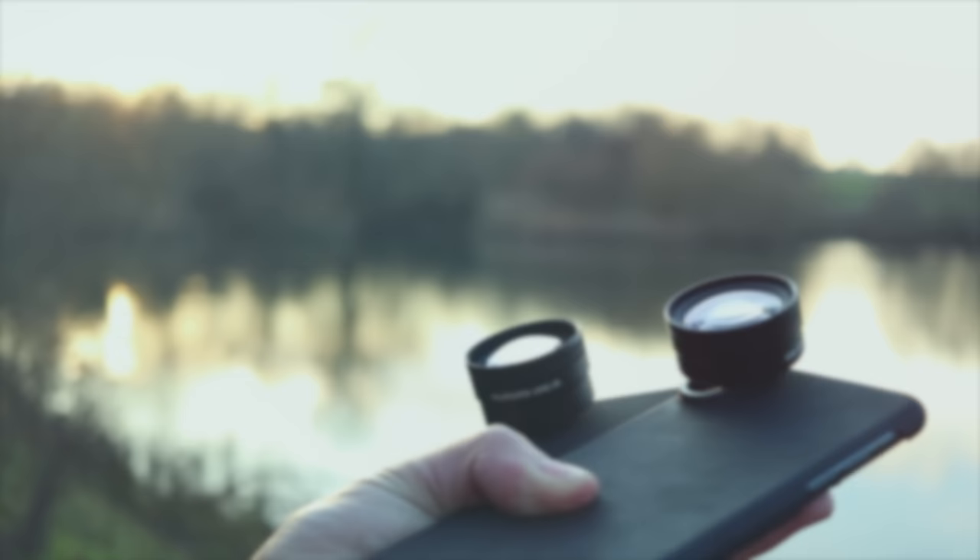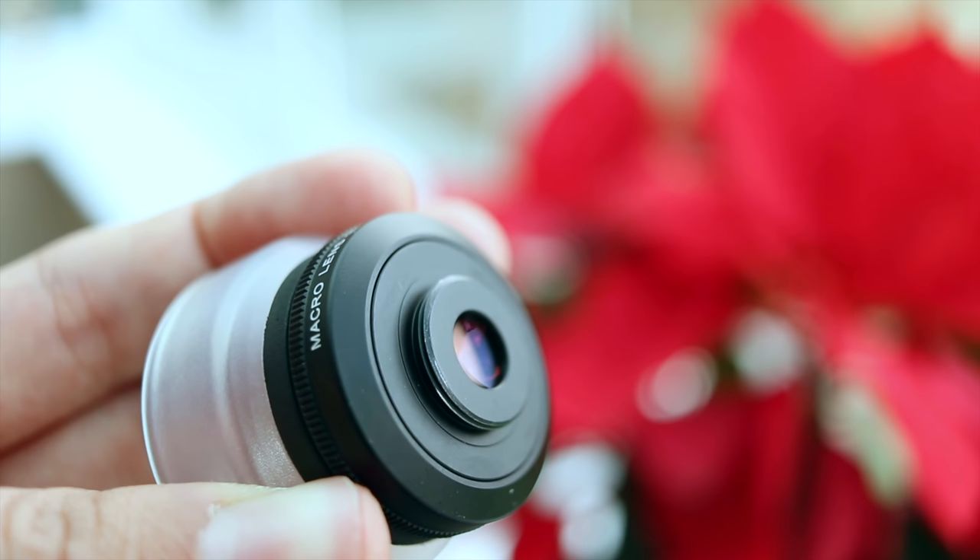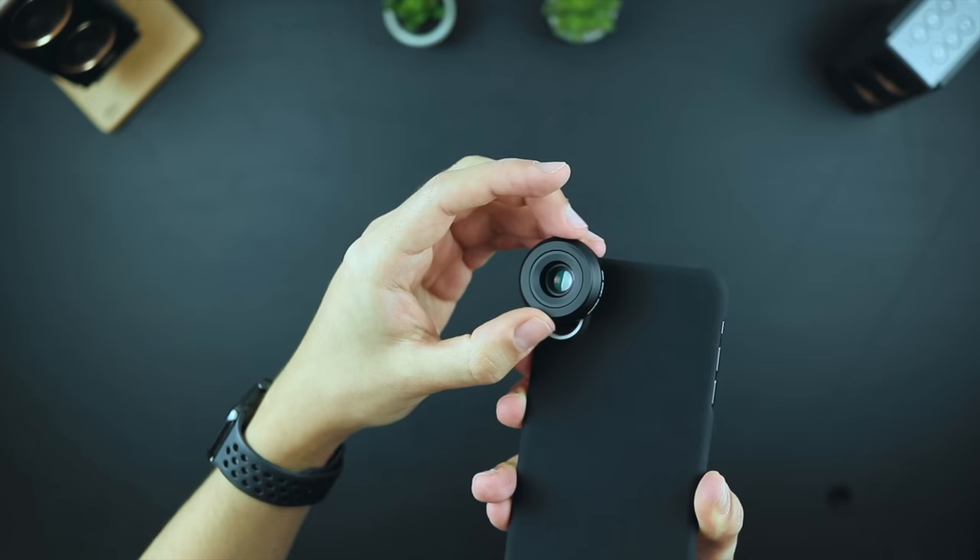Whilst testing their durability, my lenses were frequently changed on the case, and not even particularly carefully, but there was no visible damage to the threads whatsoever, although being this careless, I did notice some of the silver metal on the threads appearing through the black finish. Overall though, the lens screw system has been really well thought out, and is a really robust and secure way to attach your lenses.